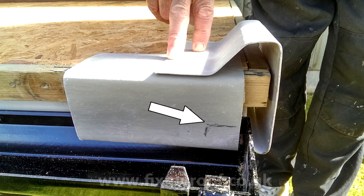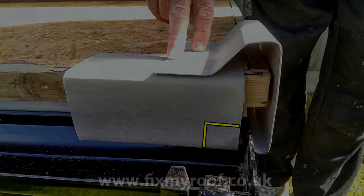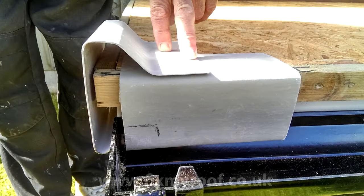At the bottom right hand side you can see I've marked the drip trim for cutting, as there's a small section that needs nibbing out near the stop end at the end of the guttering. I will then do exactly the same thing for the opposite side of the drip trim.